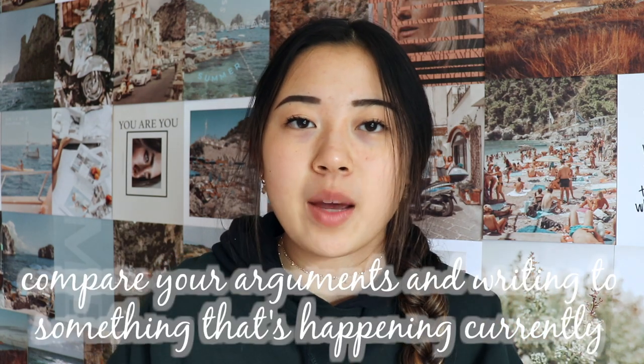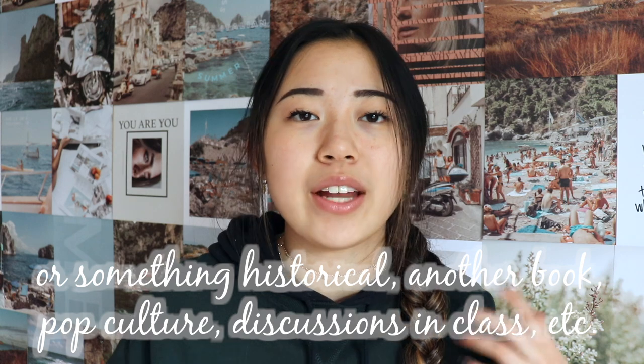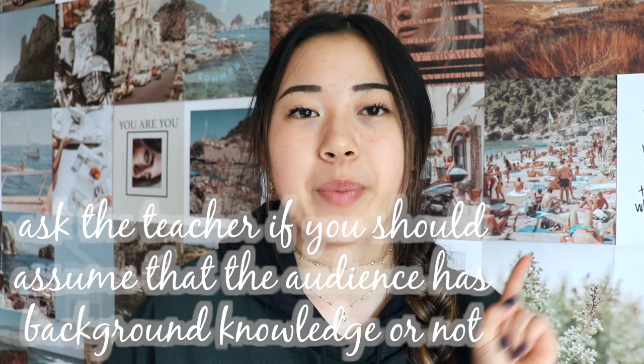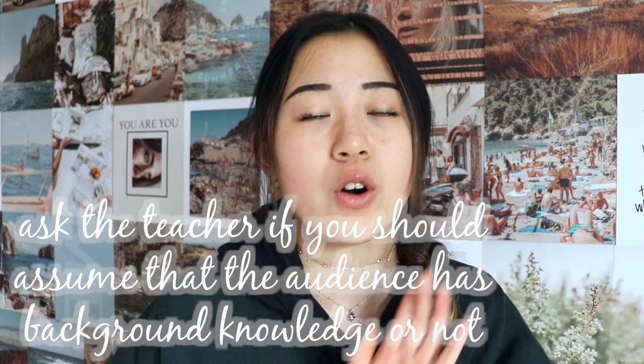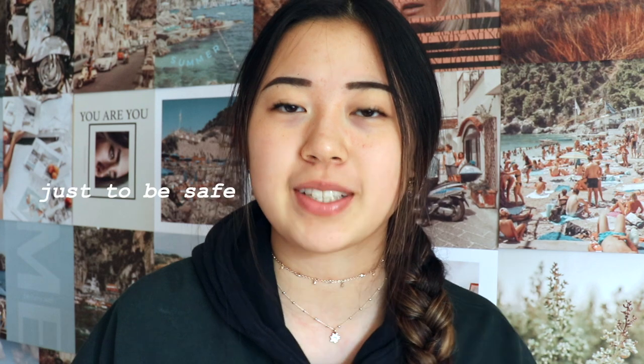When planning out your paper, another thing you can do is compare whatever you're writing about to something that's happened currently, something that's happened in the past, some other piece of literature you've read, or something mentioned in class — just compare it to something else, and that'll take it to the next level. Also ask the teacher whether you should assume the audience has read the book or has background knowledge, because if they haven't, you'll need to do a lot more contextual explaining, which will make the paper longer.